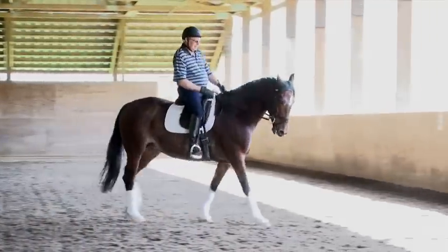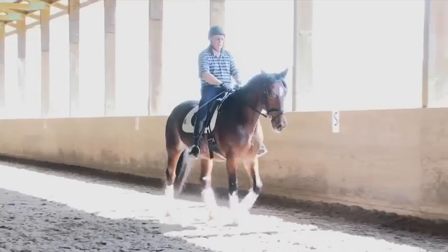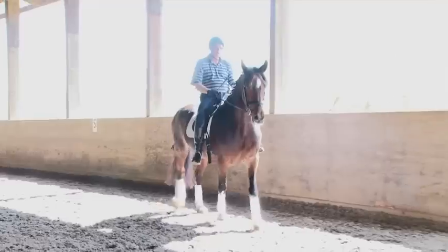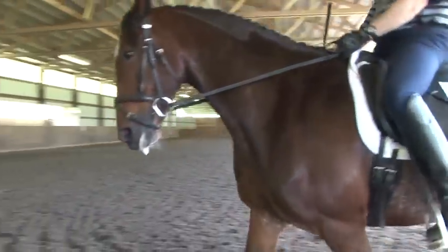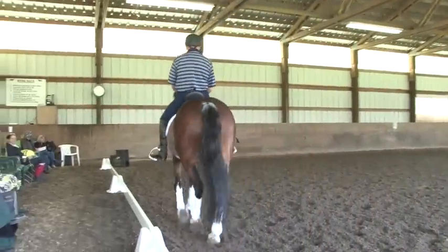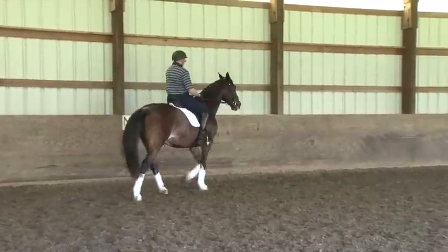I want you to think about riding a couple steps of leg yield out before every transition, up and down. And really think about that feeling on your left rein, that she's steady on it. I don't mind if her head is too high. I want you to think about the feeling on that outside rein and that she's honestly moving into the bridle.